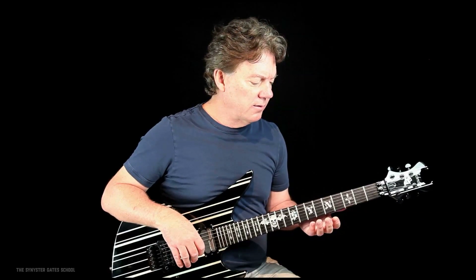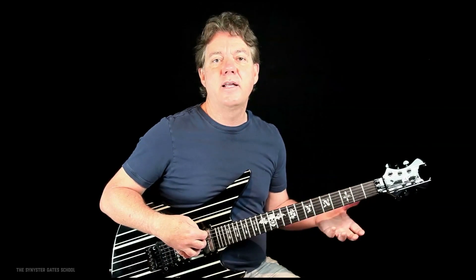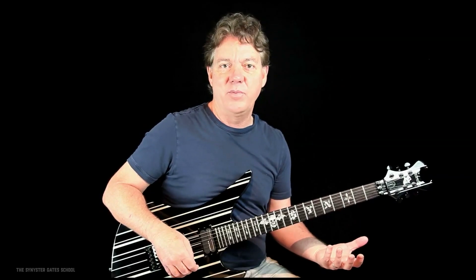Also, if you've stood up with a guitar, you know it's a very different animal standing with a guitar than sitting. It's much easier to play right here. When you stand up and play — especially rock — usually you wear your guitar lower and you're going to stretch muscles and you're sacrificing something in your playing.